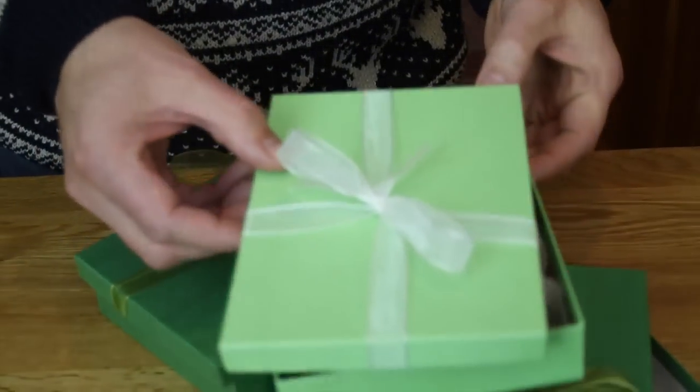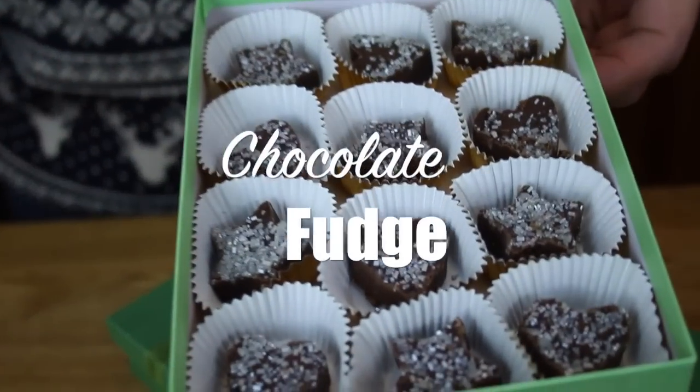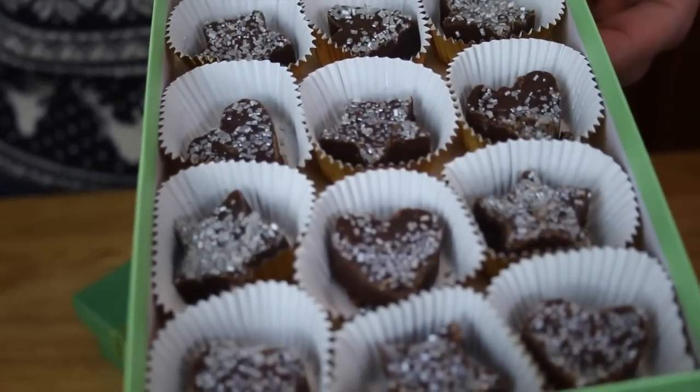I also had a few gifts I did manage to get out before Christmas, so I've been here in the kitchen making this. It's my chocolate fudge that I've topped with sugar sprinkles.